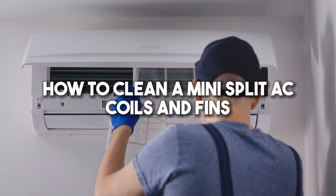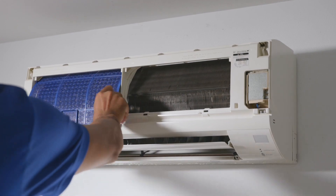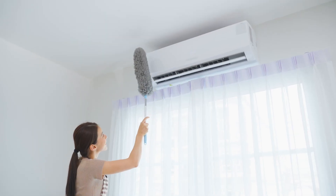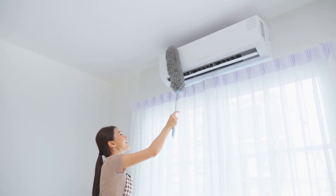How to clean a mini split AC coils and fins. Cleaning a mini split's coils and fins is a straightforward process that takes about an hour. Gather your cleaning supplies, turn off the power, and start by gently scraping with a soft bristle brush to remove stubborn dirt.